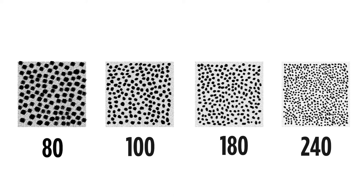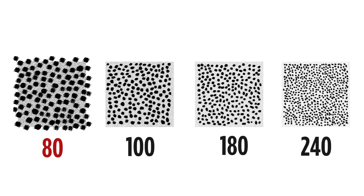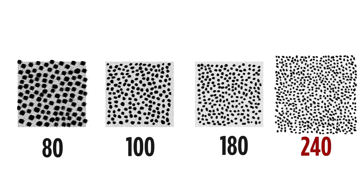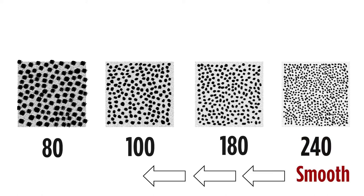The lower the grit, for example 80, the bigger the particles and therefore the rougher the file will be. A higher grit file, for example 240, needs many more particles to fill up the same surface area, which means the particles are smaller and will give the file a smoother feel. So, the higher the grit number, the smoother the file will be. And the lower the grit number, the rougher, more coarse the file will be.